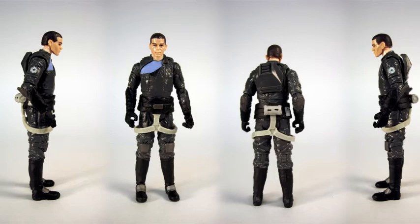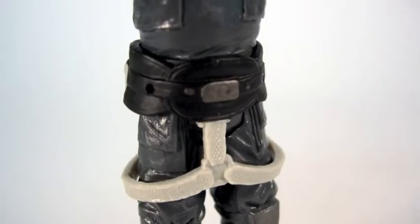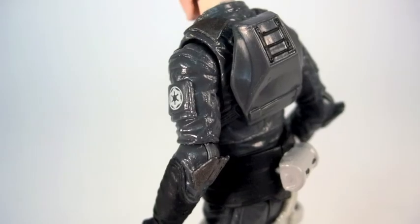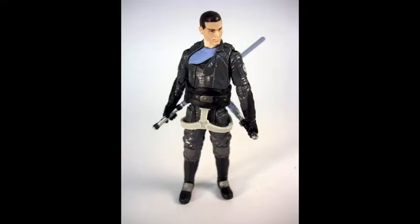The face looks like Sam Witwer. It's a big improvement over the previous releases. Here you can see the straps and where you can plug in his lightsabers. He has an Imperial logo on his arm — that makes me so happy. That armor piece in the back comes off if you want.